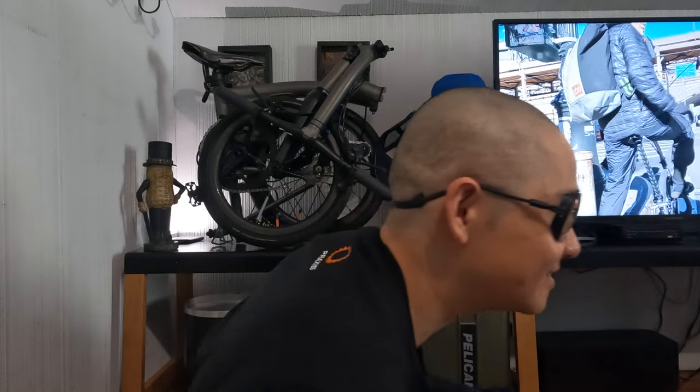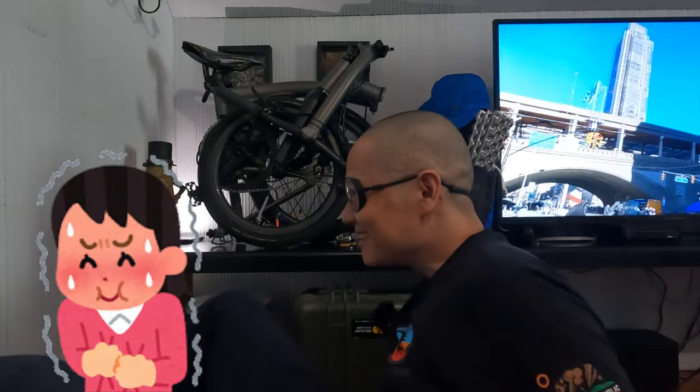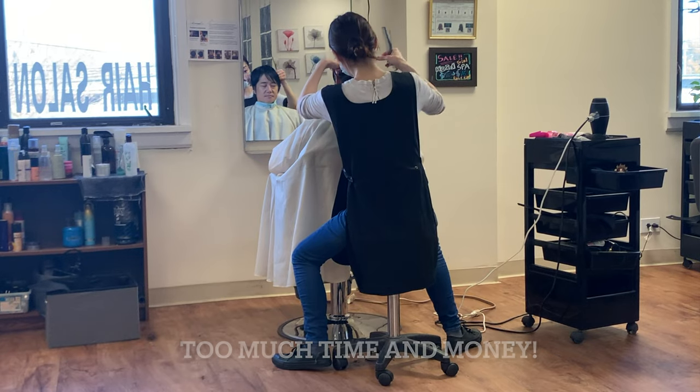I'm going to turn my head so you guys get a better look at what it looks like when I'm wearing them. And yeah, I did cut my hair because I got tired of having hair — I just didn't see any benefit of having hair. So this is how I normally look.